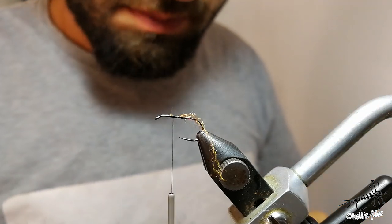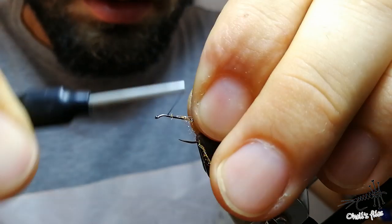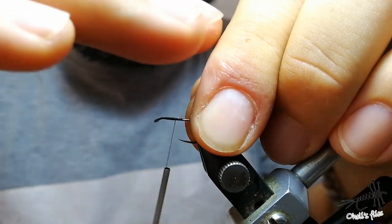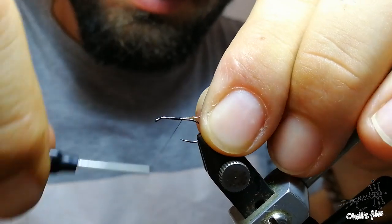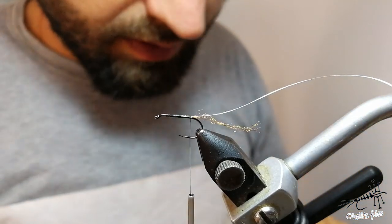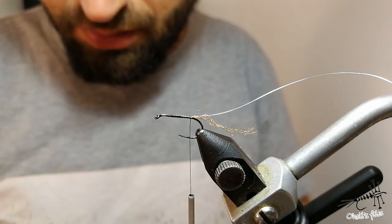Next step is to add some wire here to help our fly last longer. I'm doing everything here because I want to make a nice taper before I start tying my pheasant tail for the body. I have some taper, but the thread is so thin you cannot notice it, but we will make it as we advance through the fly.